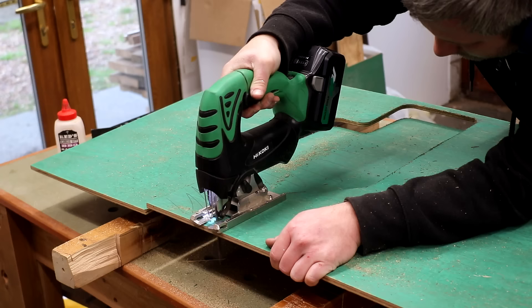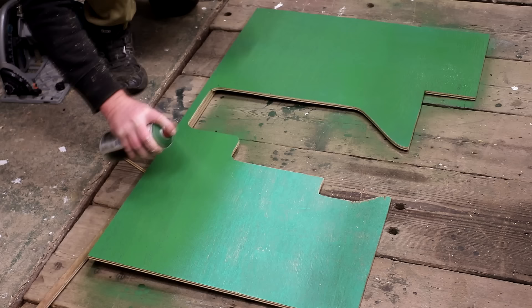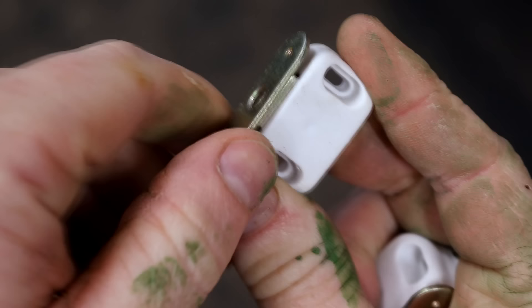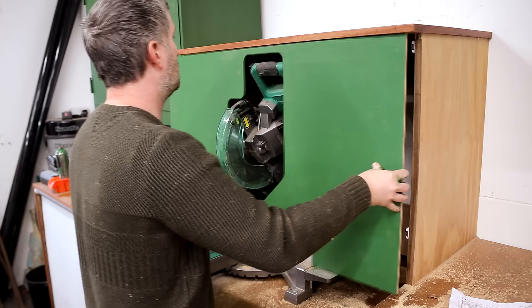I cut out the shape with the jigsaw, and after a bit of sanding I gave it a fresh coat of spray paint to tidy it up. Because the top of the shroud was quite narrow I also glued a thin strip of plywood to the back to reinforce it. I mounted the shroud using some magnetic catchers so that when I want to make different angled cuts I can quickly and easily remove it.